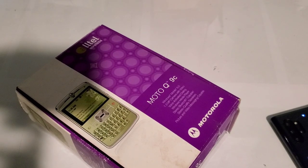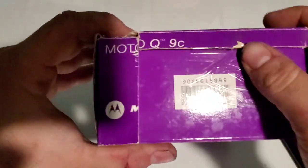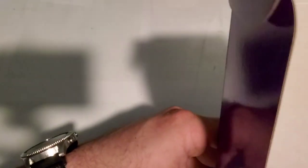That's the Motorola Q9C in lime green. It will be an unboxing and everything with this as well. Looks like they cut the IMEI number off the box, which a lot of the phones I get actually do that — I don't know why exactly.